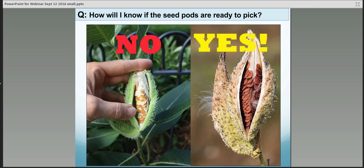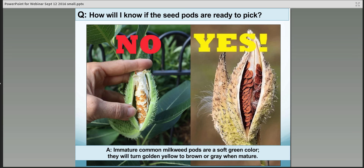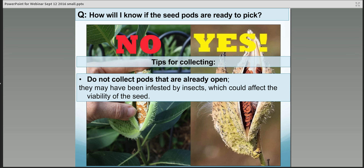How do you know if the seed pods are ready to pick? This is pretty important — if we pick them too early, there's a good chance the seeds won't be viable. It's best for the seeds to actually mature on the plant itself. Keep your eye on the stand you're planning to collect from and periodically check. Once the seed pods start turning a golden, brown, yellowish color, or they might look a little gray depending on conditions, that's when they're starting to mature. You're looking for yellow to gold to brown or gray when mature, not that green color.